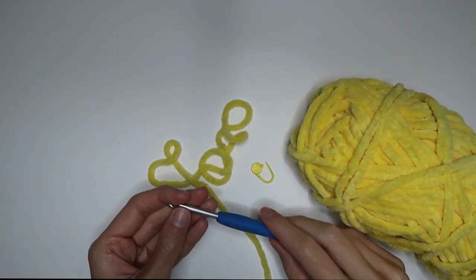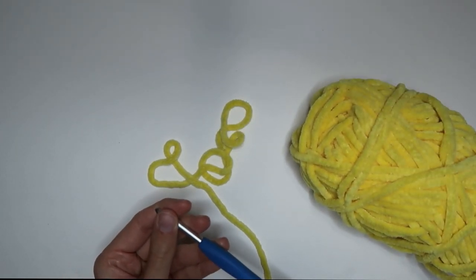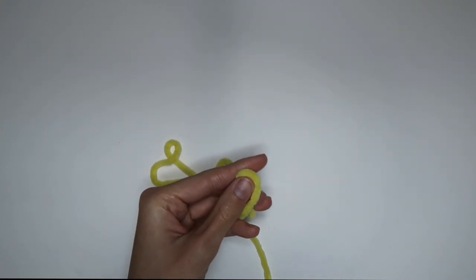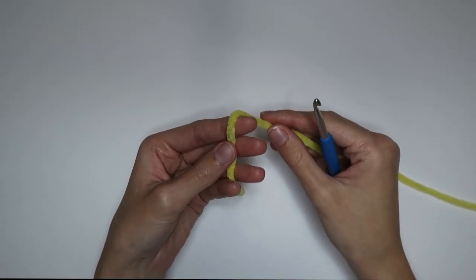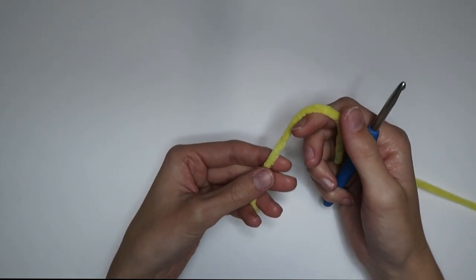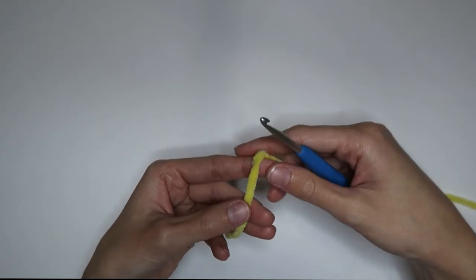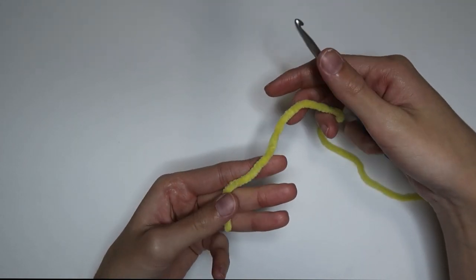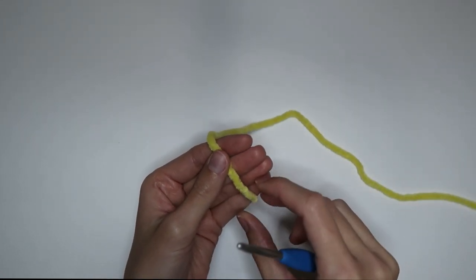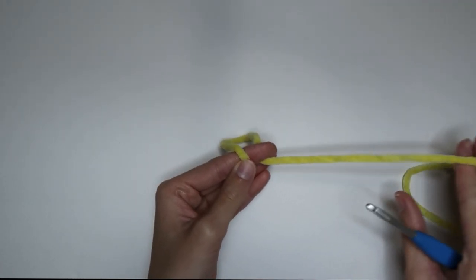With that, let's go ahead and get started on making this bee. We're starting out with the yellow yarn. I have my stitch marker and my hook right here, but as of right now you don't need the stitch marker, so I'm going to set it off to the side. First, you want to make a magic circle, or magic ring — whichever you want to call it, it's the same technique. There are multiple different ways you could do it, but I'm going to show you the way I like to do it.